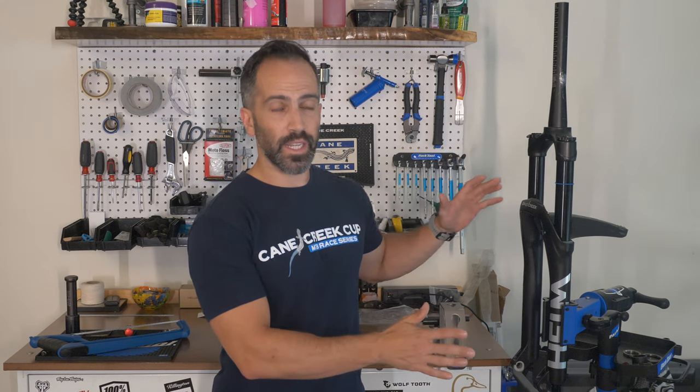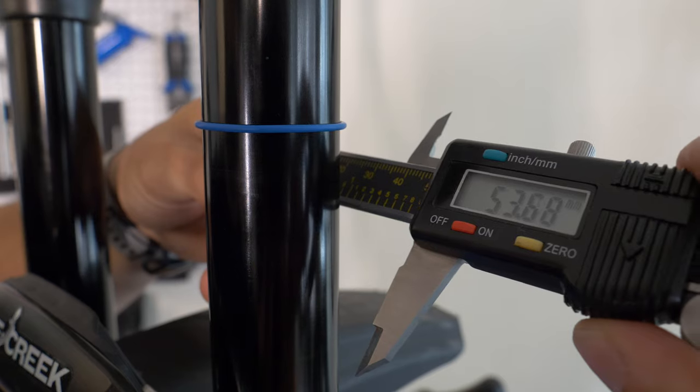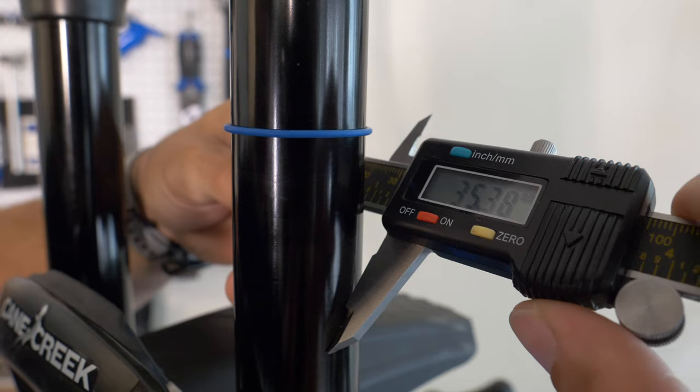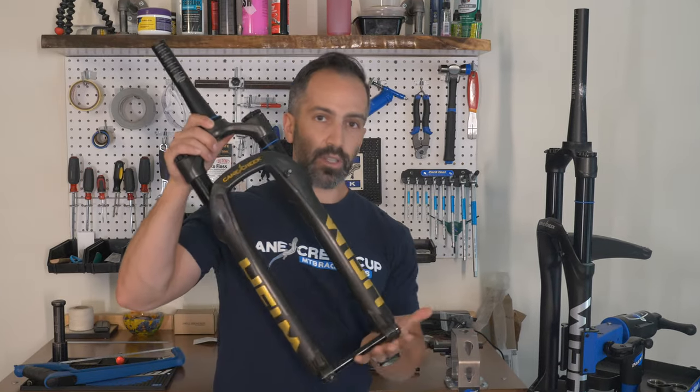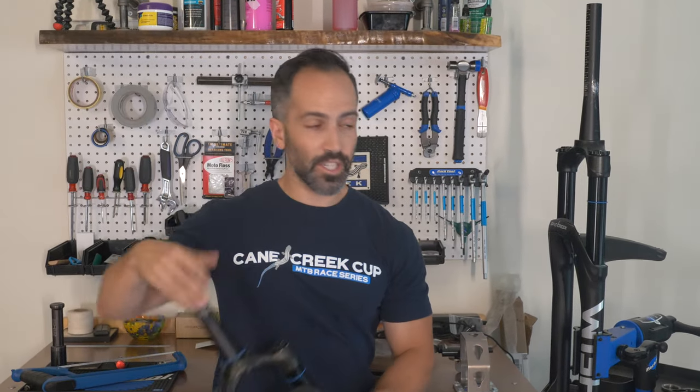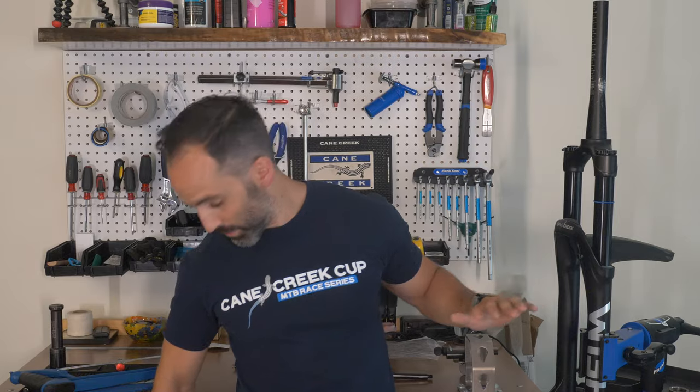This is a fork that punches well above its weight class because of a lot of the features that we built in. One of the coolest things about it is that it is an extremely modular fork. We can travel adjust this fork down from 90mm here in our DJ all the way to 170mm.